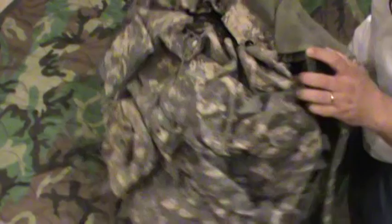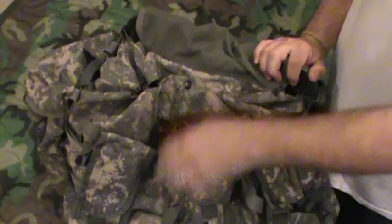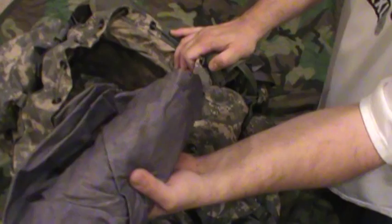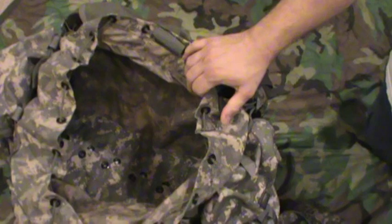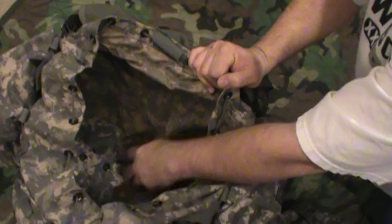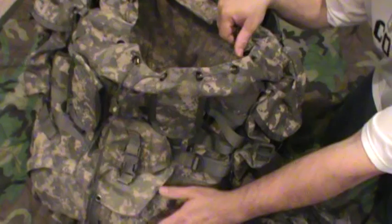How big is this thing? It's bigger than the Marine Corps ILBE main pack - that has an assault pack that goes on the front for 1,500 cubic inches and is a 4,500 cubic inch pack. This is a 5,000 cubic inch large rucksack. In there I've got a gray pack cover - really big wadded up - and an ACU military poncho, USGI poncho, and it didn't even take up much space. Those are two somewhat big items and there's plenty of space still. You'll notice this divider, which has a big zipper - you can zip or unzip to make this one huge bucket or separate it into a top and a bottom.